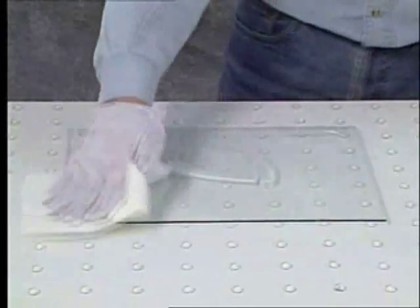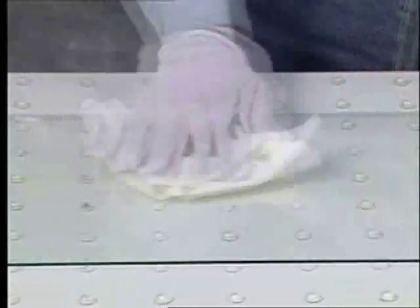Leave the glass slightly moist and let the air dry it the rest of the way. Repeat this for the other side of the glass as well. Do not use paper towels, as the paper increases the static charge and will immediately attract dust and lint. Once your glass is properly clean on both sides, you are ready to load your frame.